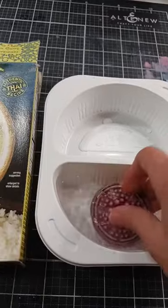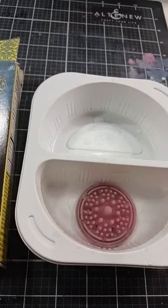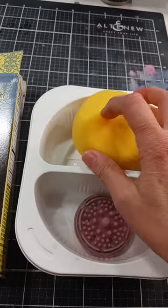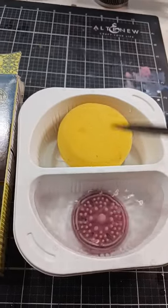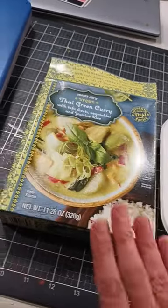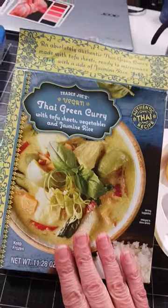Or you can upgrade that idea and put a paint puck in the dirty side to help you really get those brushes clean. If you're a gouache or an acrylic painter you might like to put a sponge in the other side so that you can clean your brush and then wipe off the extra water. So there you have it, a great way to reuse these containers that come with your frozen dinners.